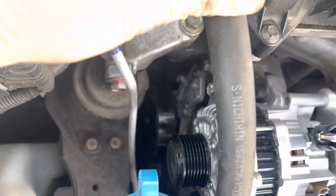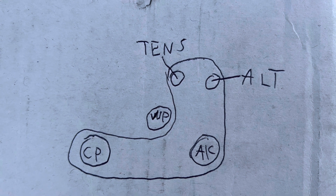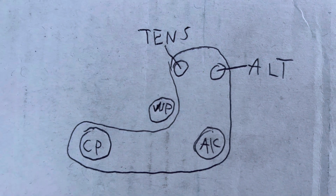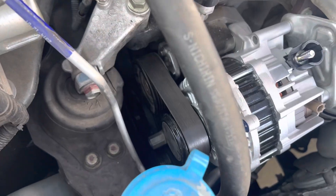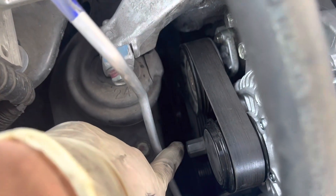Here I installed the new alternator with the two 14mm bolts tightened. This is a diagram for the routing of the drive belt — sorry about the kindergarten-type writing. If you're having trouble putting the belt onto the crank pulley, you can always do it from underneath the car — I found it easier that way. You put it underneath the crank pulley and above the water pump, and you can do everything else from the top of the car. This should make it a lot easier.